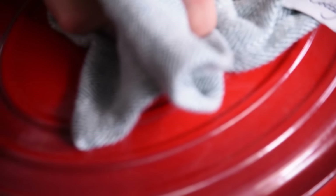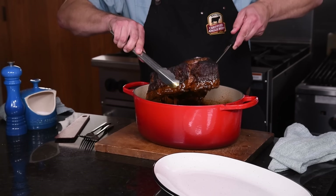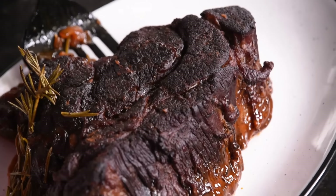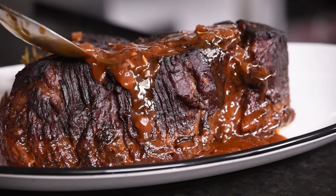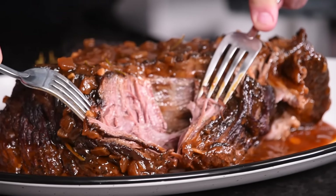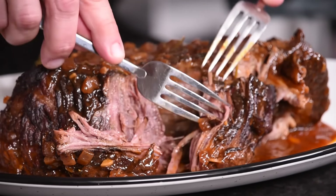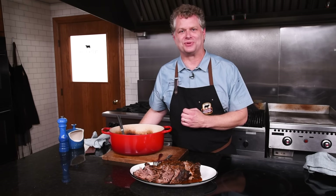Oh, here it is — smells amazing in here! Let's pull this out of the pan and see how we did. Go ahead and skim off any excess fat from the liquid, and then we're going to pour some of that liquid over this beautiful pot roast. Look how tender that is. With little time in the kitchen, we were able to make an easy pot roast and have super healthful meals through the week.